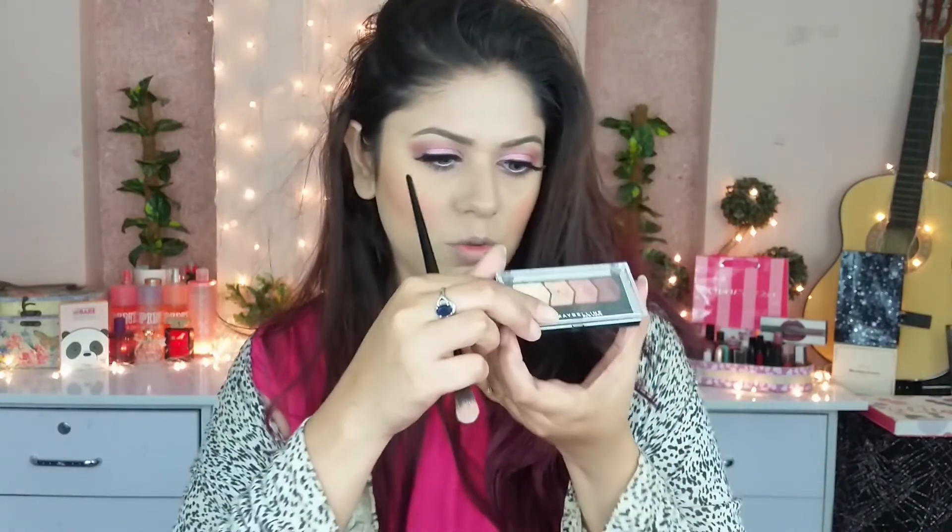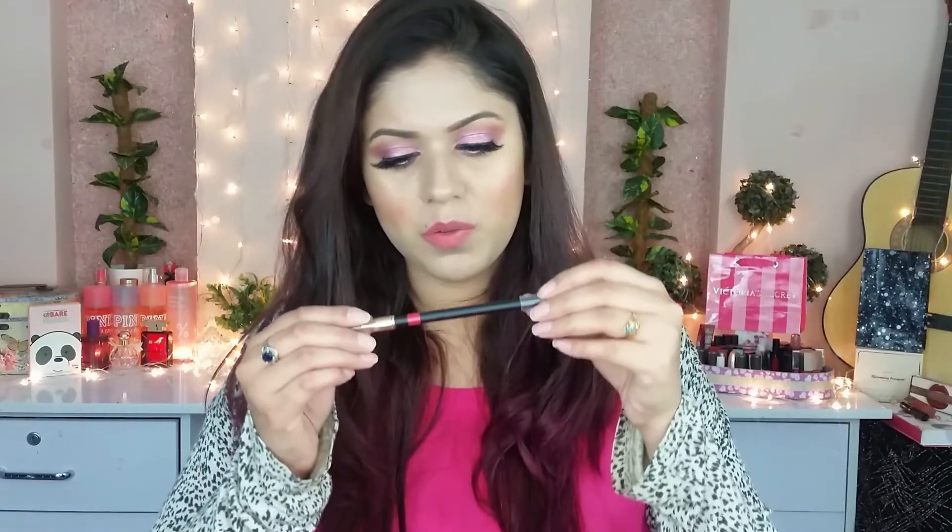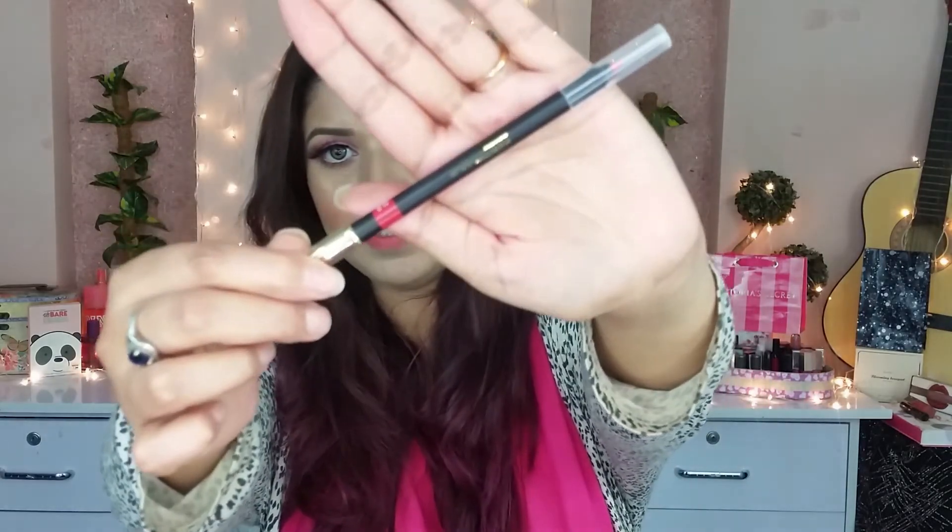Now for my highlighter, I am using Maybelline's squad and a shade from the Lamp Studio squad. For my lips, I am using a lip pencil.